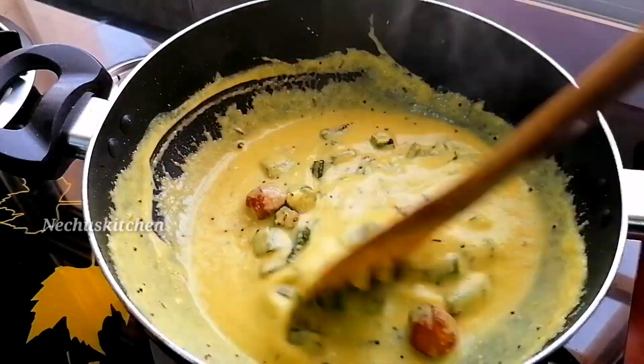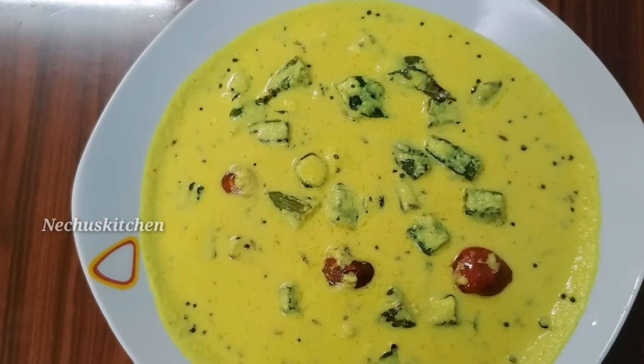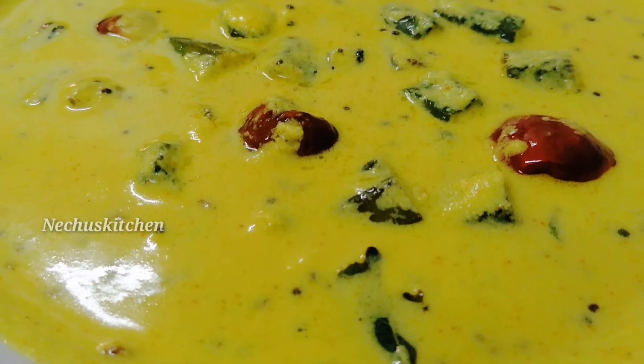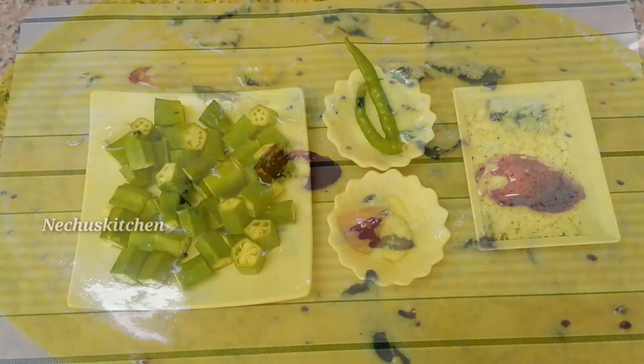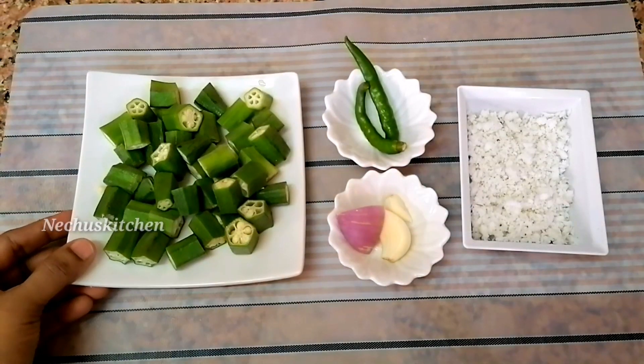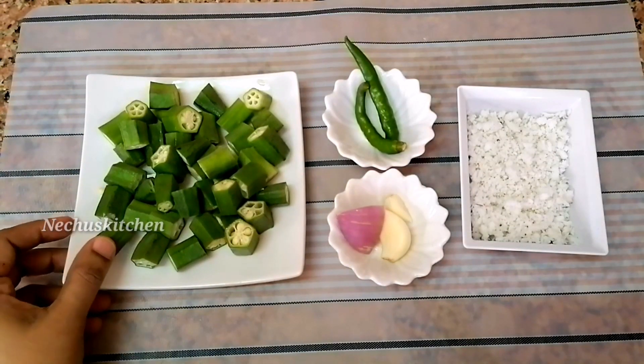I have already posted this item — I will check it out in the description. We have cut it in medium-sized pieces, then cut it into small pieces.